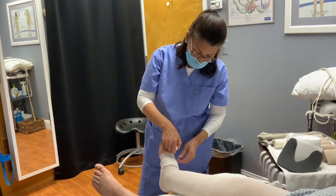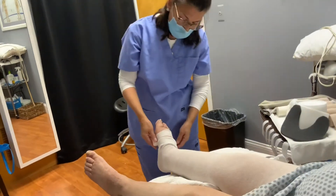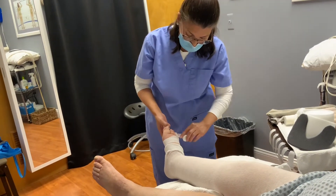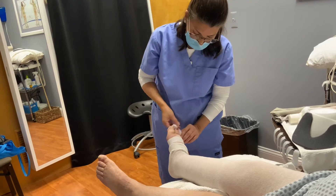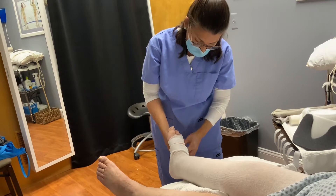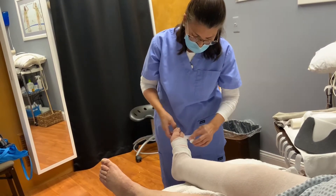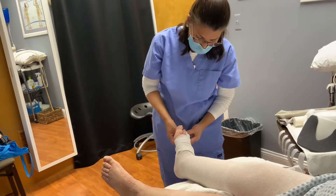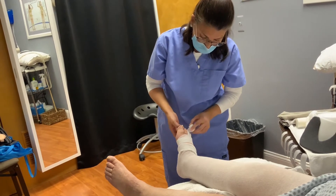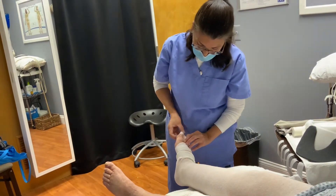I start with the little toe, go around it twice, come back around, and we keep going until we get to the big toe. This should not dig into the skin of the patient. It should lay on nice and flat, and we go around each toe twice. You want to make sure there is enough coverage on each toe to prevent any fluid from accumulating in the open spots.